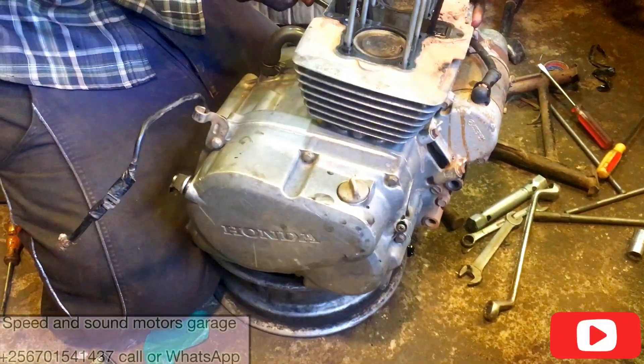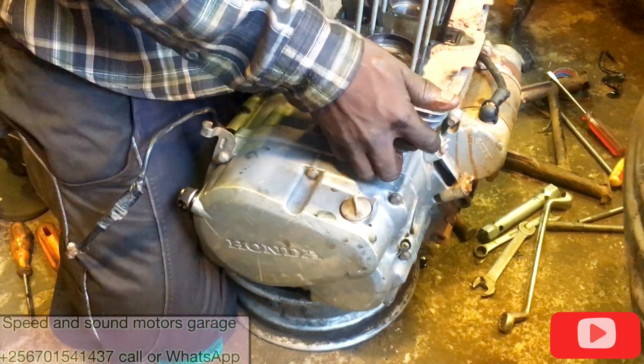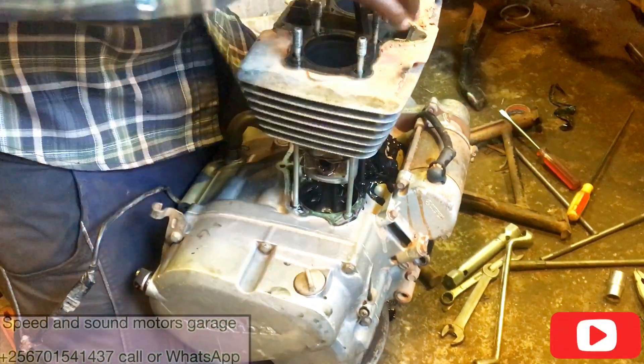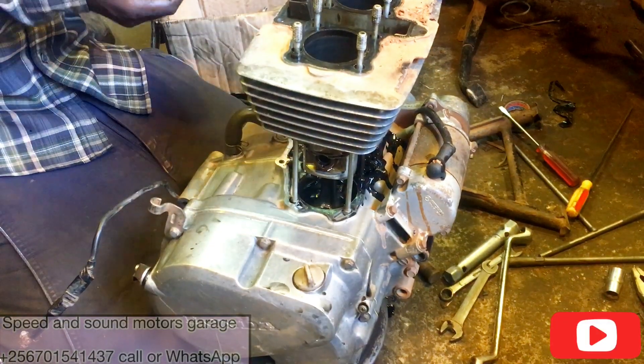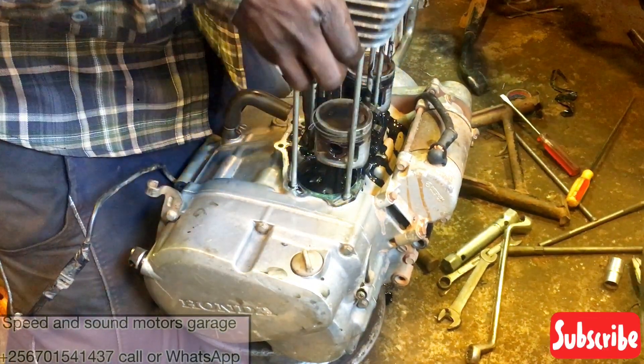Now we are removing the cylinder block, which houses the pistons. Please make sure to subscribe — we are going to see you in the next part as we continue rebuilding this engine.